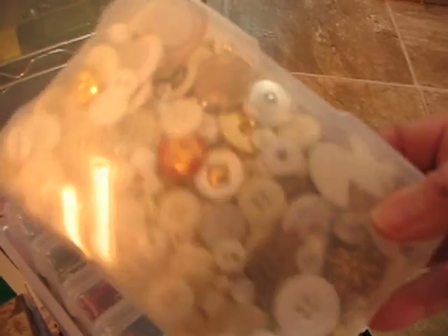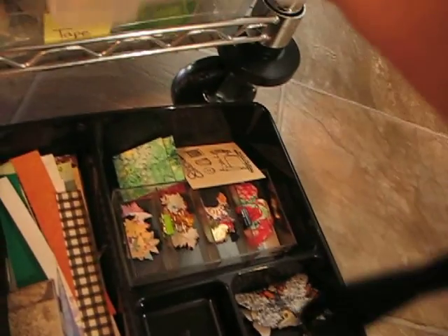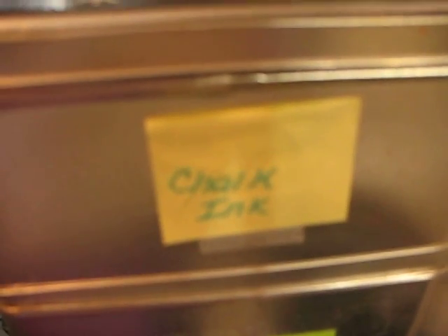Here are my buttons. This has been a great container to keep buttons in because I can pull it out and just keep the buttons by color. This is one of those photo boxes you can get at Michael's. And right here I've got little tiny pieces of lace and decorative butterflies. And that's my chalk inks.